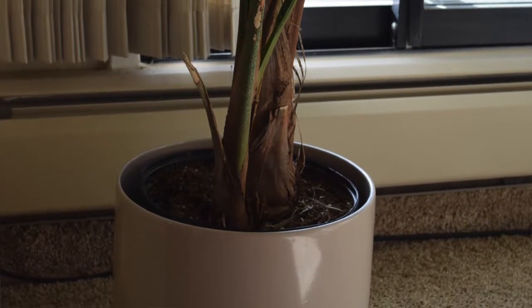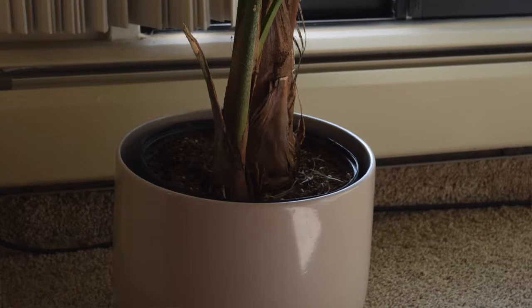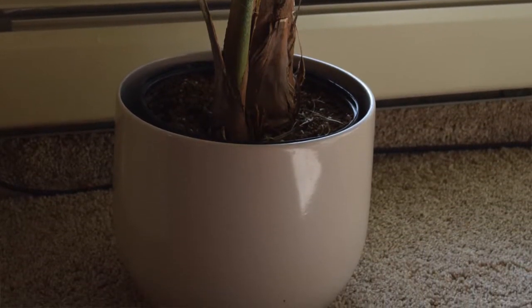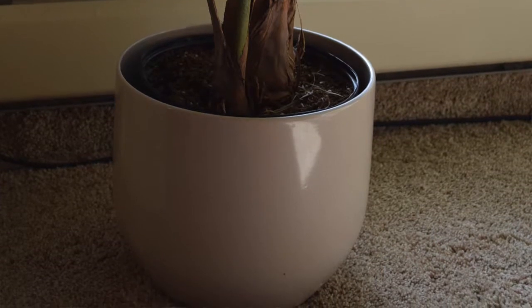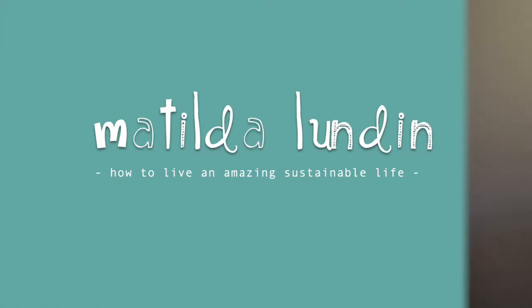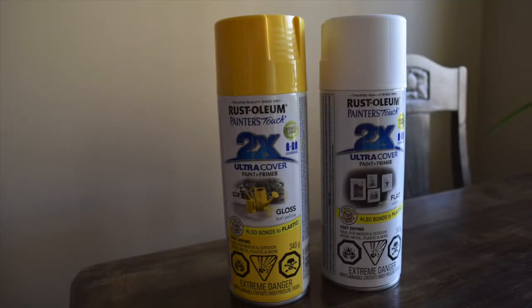I bought it in a thrift store but the color is a bit — it's really ugly. I don't mind nice natural colors if they're nice, but this is a non-color and not nice. The ugly colored plant pot was calling to me, so let's start the video and I will show you how to upcycle a plant pot.